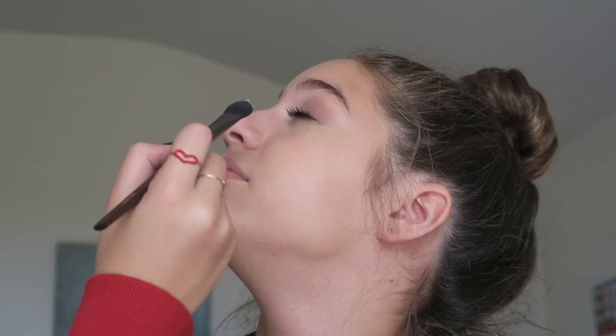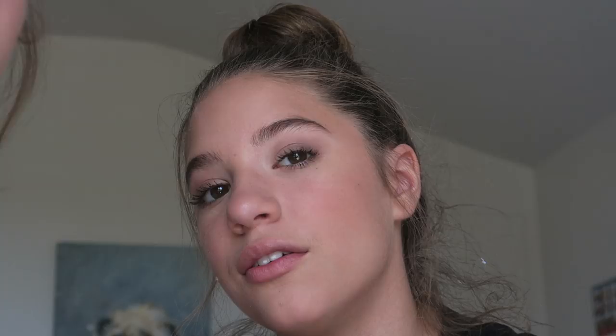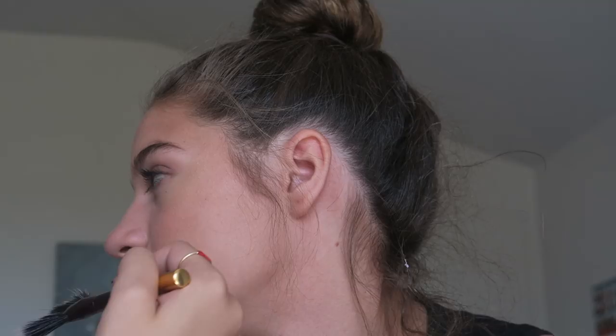Now I'm taking the Laura Mercier translucent powder with my Makeup Forever brush and just quickly setting the under eyes — not setting the whole face because I don't want her to look cakey. Now I'm taking the Charlotte Tilbury sculpting bronzer and the Ashley Tisdale Illuminate Cosmetics line to just bronze up her cheeks. Then I'm taking the BECCA blush in the shade Pamplemousse, and going in with the Illuminate Cosmetics blending brush. Then I'm going in with the BECCA highlighter in Prosecco Pop using my Tarte fan brush, placing it on the high points of her cheeks, above her brows, down the nose, and on the cupid's bow.